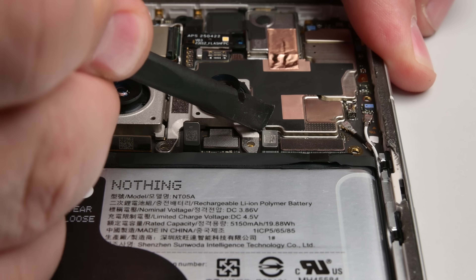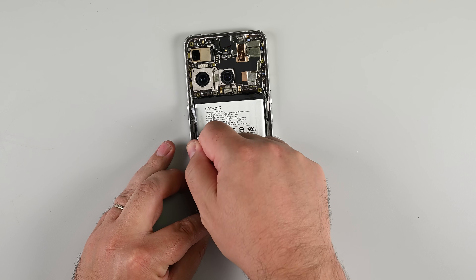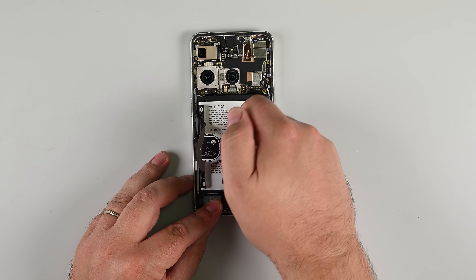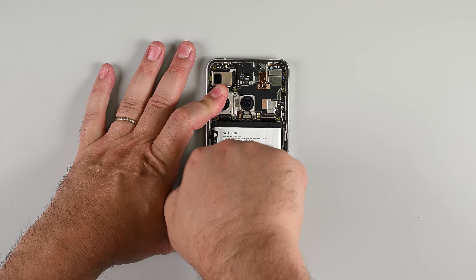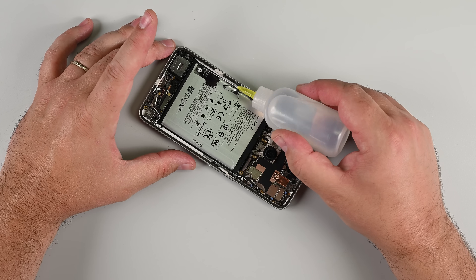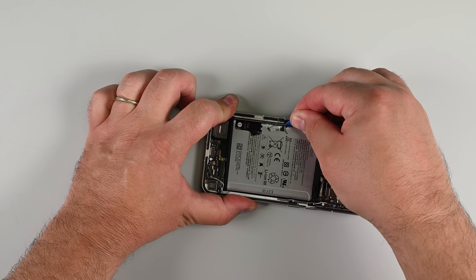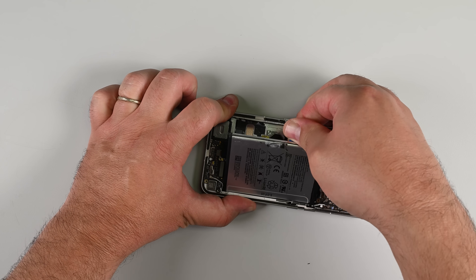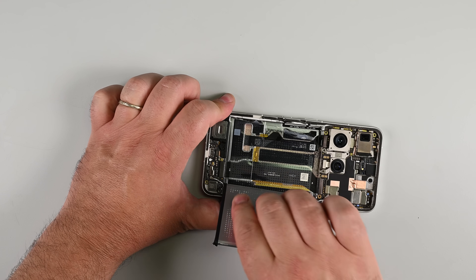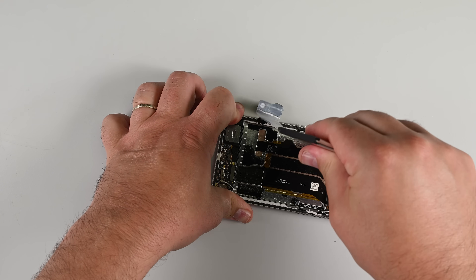Next up, the battery. I disconnect all the cables along the bottom edge of the mainboard and get to work with the handy pull-tab. These tabs are supposed to make battery removal a breeze, if they work. Unfortunately, I got the pull-tab-tears-before-it-frees-the-battery variety, so I drop in a bit of isopropyl alcohol to soften the adhesive. Sure enough, that's all it needed — just a little nudge with my opening pick, and the creaky sound of battery adhesive giving up follows. We'll note, though, that this battery tab worked just fine on our second phone.